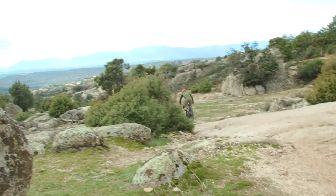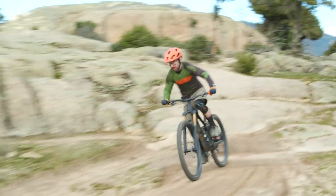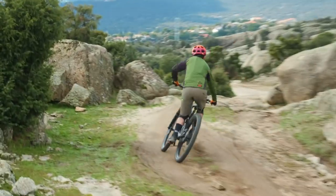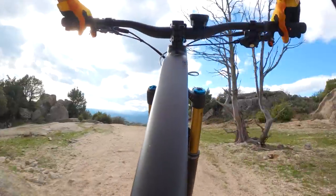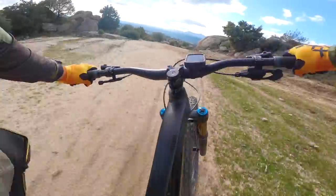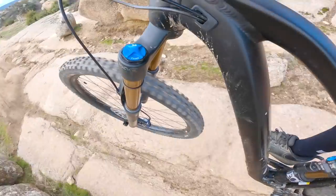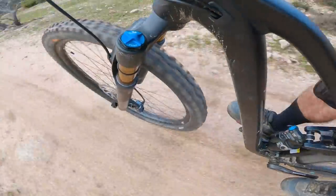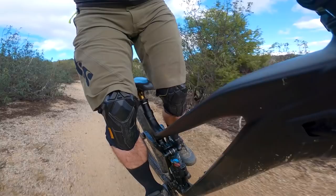A bike like this isn't designed just to go uphill — that's only part of the story. Really the focus has to be its downhill performance, and here the Cube doesn't disappoint. It feels so light and poppy and so much fun to throw around. At times it almost feels like you're riding a lighter, more eager trail bike rather than a full-blown enduro bike, and it's not until you pummel into something awfully rocky and horrible that you realise you've still got all that travel on tap.